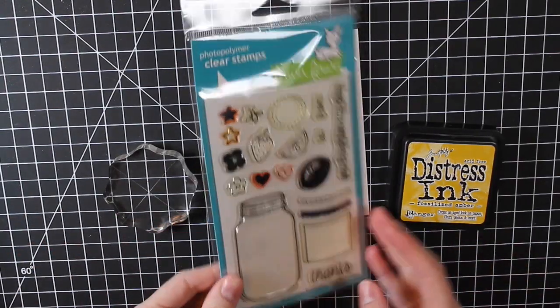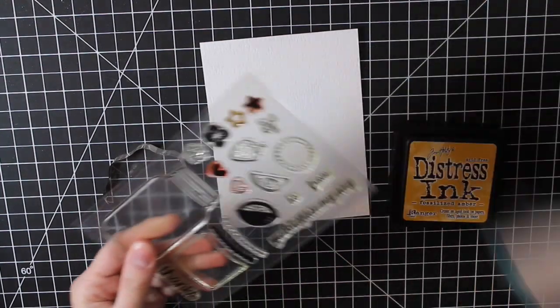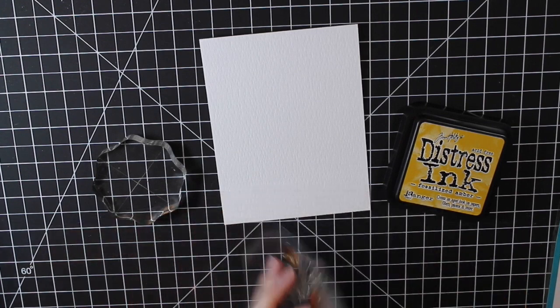Hi everyone and welcome back to my channel. Today I am using this stamp set from Lawn Fawn. It's called Summertime Charm and I'm working on a piece of Tim Holtz watercolor cardstock.